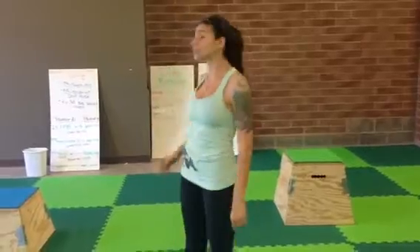Hi, Courtney here from OTG Bootcamp. Today is day 3 of the leg challenge and this is your instructional video.